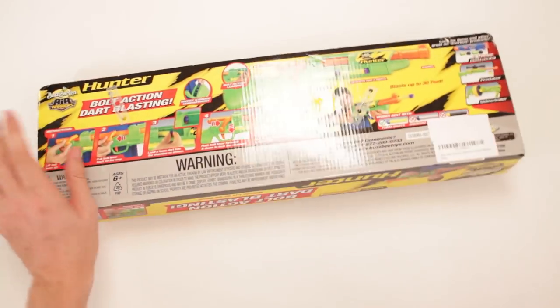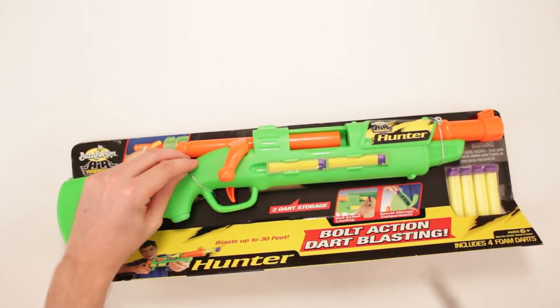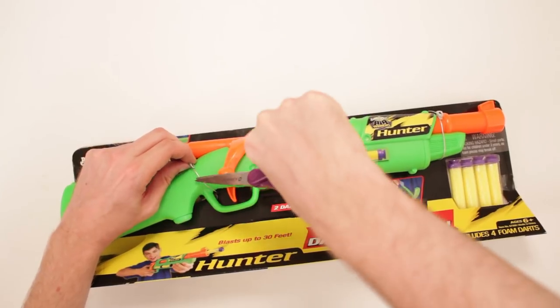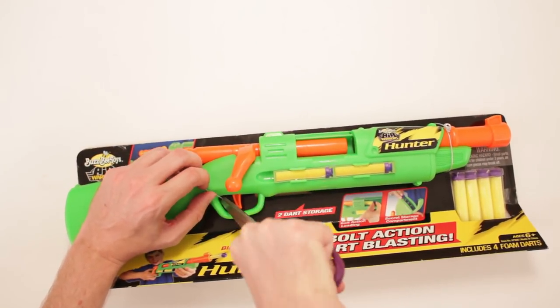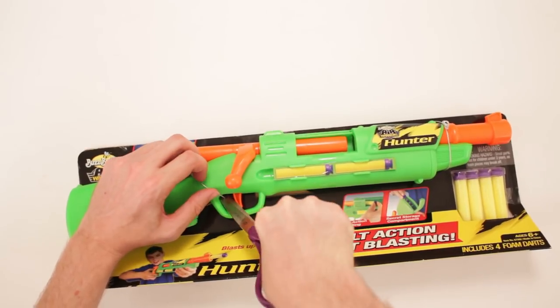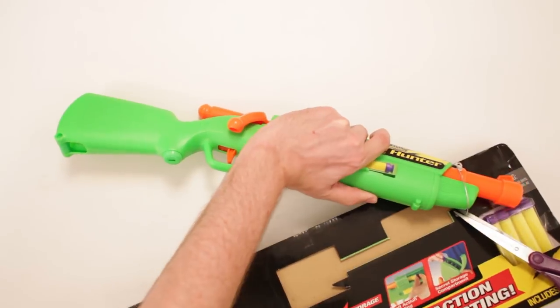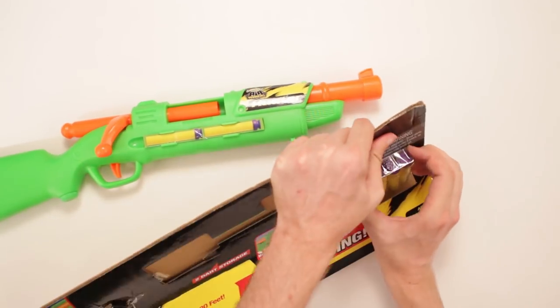I know I have not done the Extreme Blast Zooka yet — I've done some of the other ones. I've got to get my hands on an Extreme Blast Zooka. Not just any old regular Blast Zooka — an extreme one. I'm a fan of extreme, clearly.